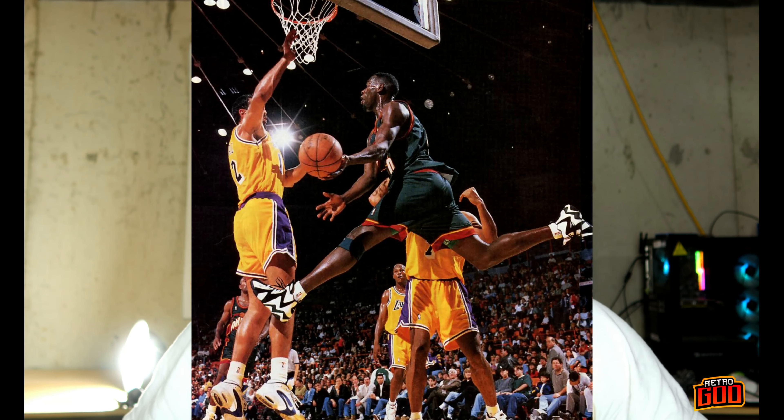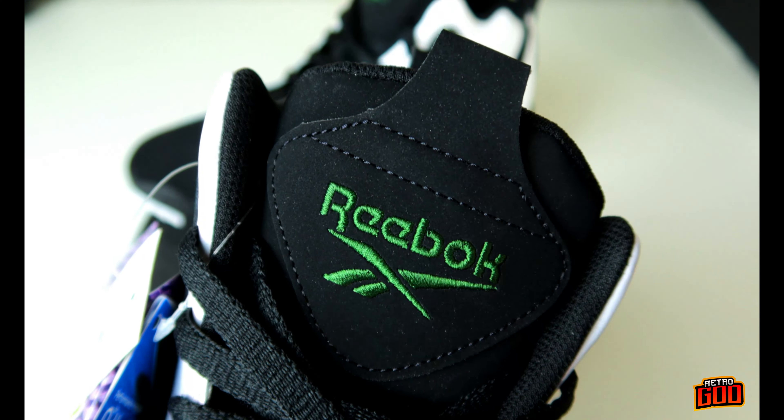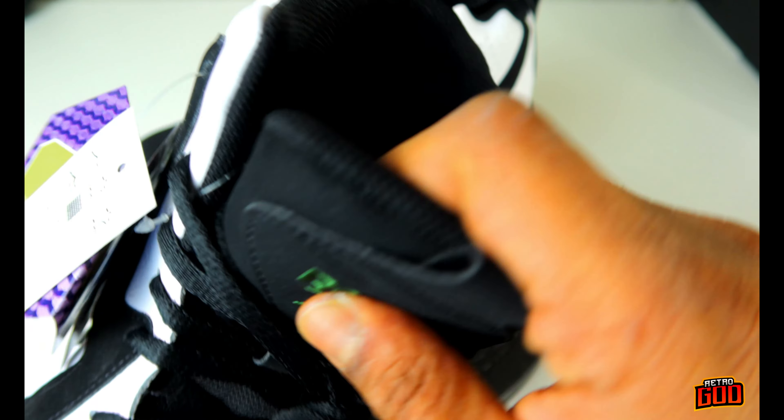Definitely one of the shoes I wanted to get my hands on since I was a kid. Nothing worse than seeing a shoe on screen that you can't afford and can't buy — yeah, those days changed. Up here you've got a nice Reebok vector in that green, a huge hefty pull tab, and the tongue is thick and substantial.